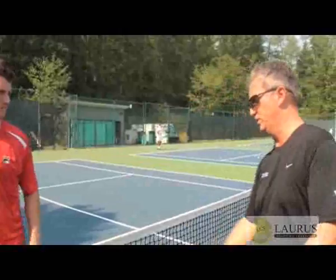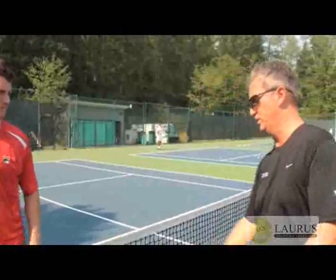So when it's high, body speed; when it will be low, more arm speed. I can create the same speed no matter where it is. Exactly, yeah — which is good. Perfect. Okay, let's pick up this.